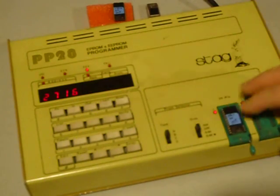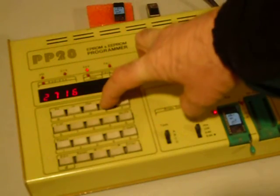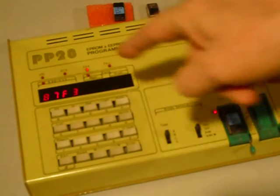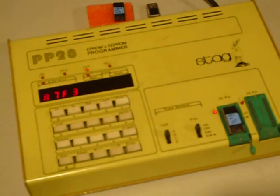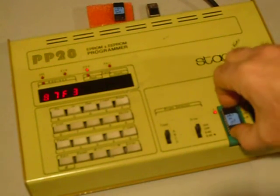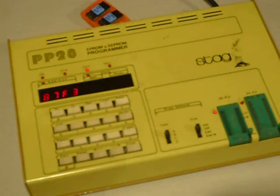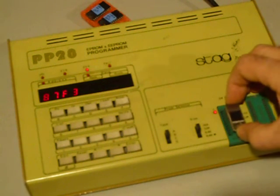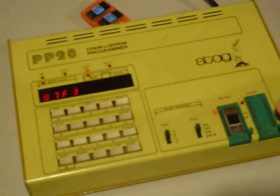We've got it set up for 2716 and the EPROM is in. All we have to do is push the load button right here. And boom — that quick. You see it says 87F3; that's the start of the program, so it's loaded. The next thing we do is take this out, since we've loaded it into the Stag. This is all I know about this Stag, because I learned how to do this by playing — this is the only job I really needed to do with it.